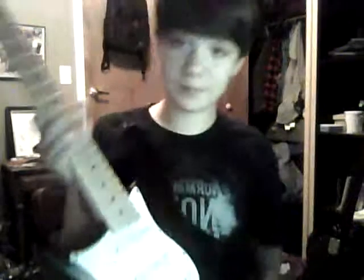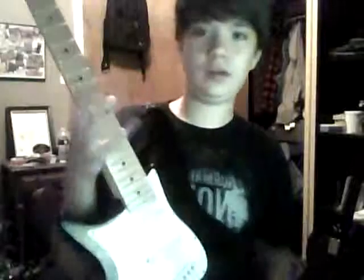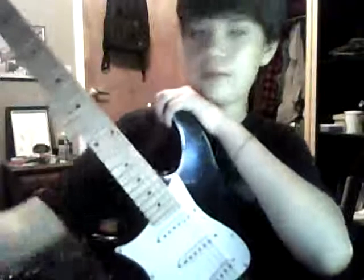Another reason I like strat style guitars is the neck. It's pretty good - I like Gibson necks better, but this is nice and thin. It's not too flat like my BC Rich, which is just flat. This one gives me a little more to hang on to.